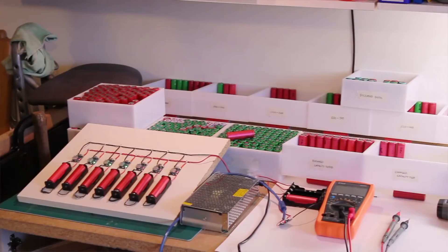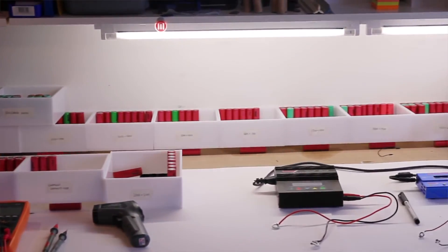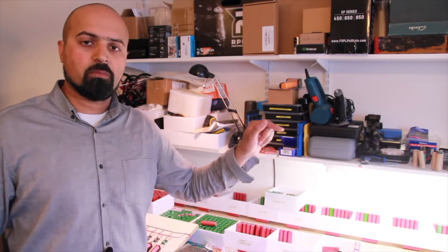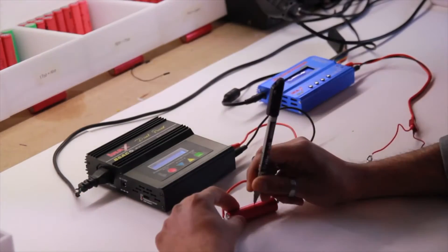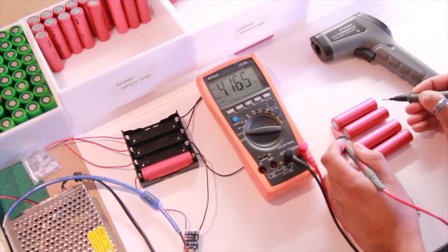Then we put it away into its grouped box. The boxes we've got are grouped from 500 to 1000, then incremented every 100 — so we've got 1000 to 1100, 1100 to 1200, and so on up to 2000. Batteries go into the box matching their capacity value. The process is simple: charge the batteries, discharge them to find the capacity, recharge them, and install them in the appropriate boxes.